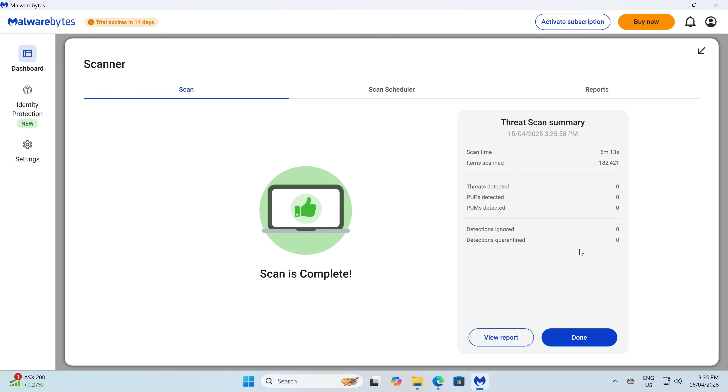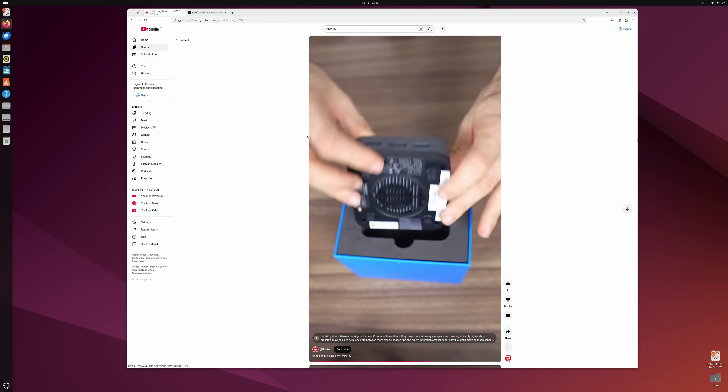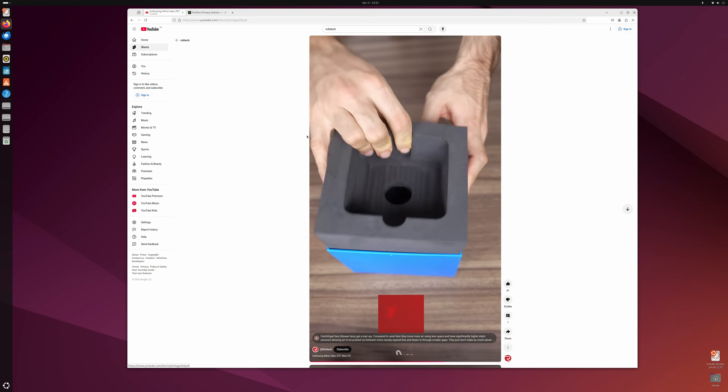Minix includes Windows 11 Pro, and the OS image is free of malware and rootkits. Don't want to use Windows? No problem — Ubuntu worked without any issues.